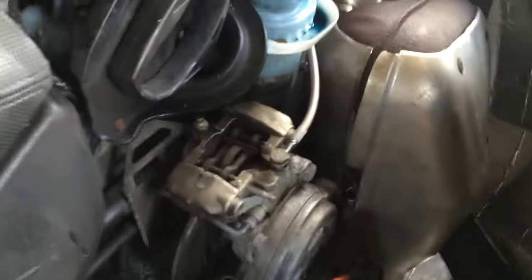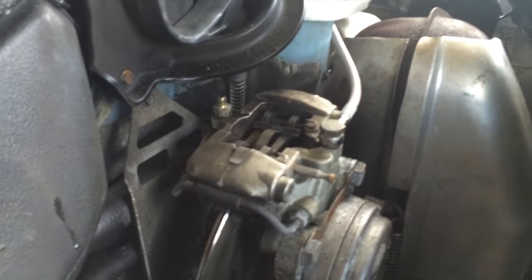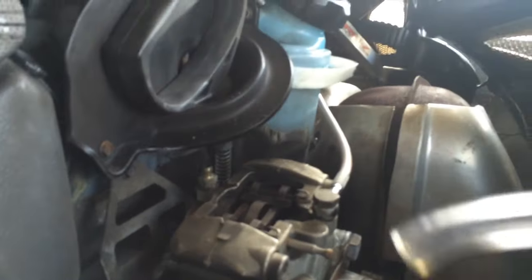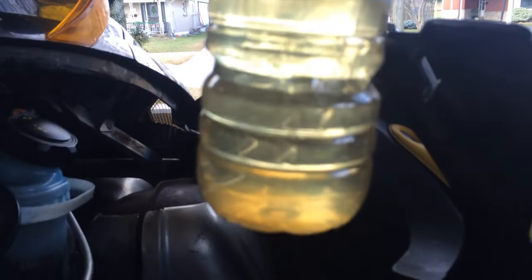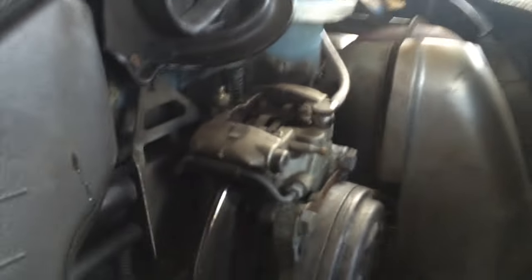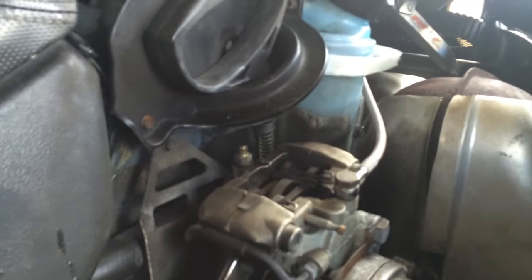I thought I was filming but I wasn't — sorry about that. I tightened my bolt back down and removed the hose. This reservoir is almost full. I pumped about three-quarters of that bottle through until the fluid started to come out pretty clear with no bubbles.